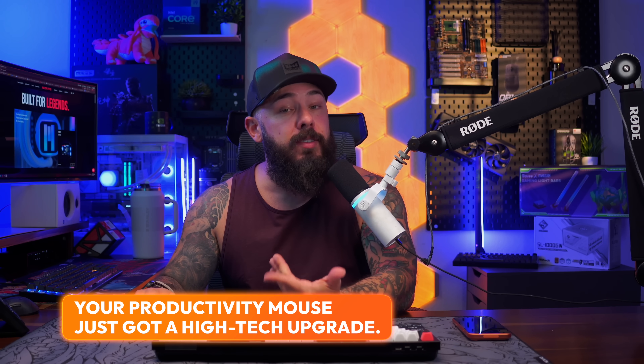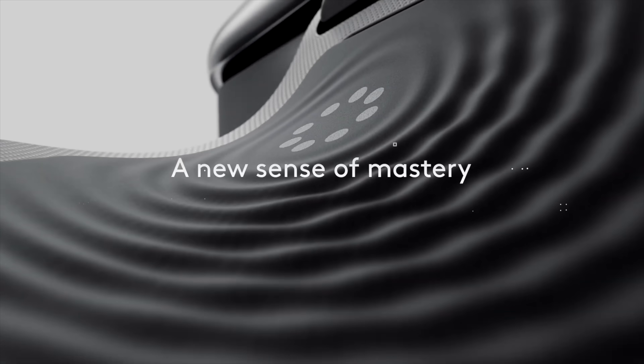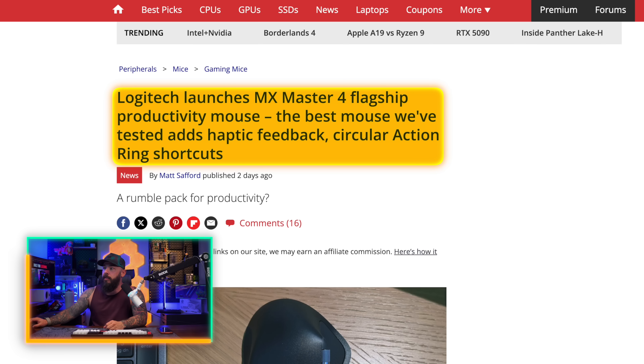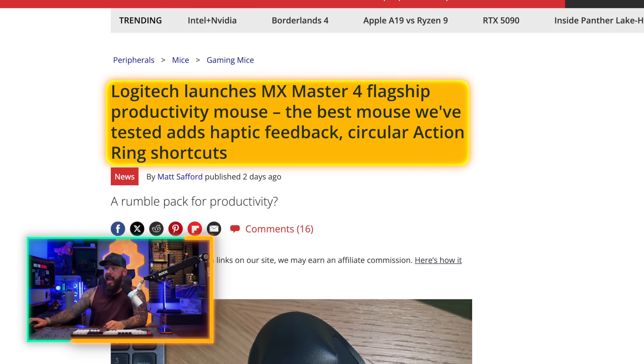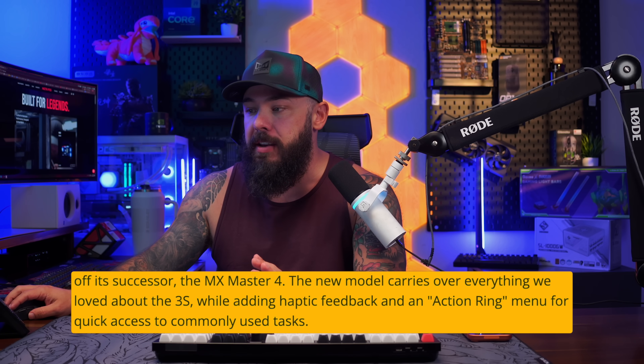Stop clicking and start feeling — the new Logitech MX Master 4 just made every other office mouse obsolete. This thing's got haptic feedback. It's not a gaming gimmick; this is a productivity monster with the action ring shortcut menu. If one computer peripheral could give you a sense of touch to boost your work, this might be the one. Logitech launches the MX Master 4, and according to them, it's the best mouse they've tested — it adds haptic feedback and circular ring shortcuts. This is a rumble pack for productivity. This is to replace the MX Master 3S; the MX Master 4 carries everything you love about the 3S while adding haptic feedback and an action ring menu for commonly used tasks.